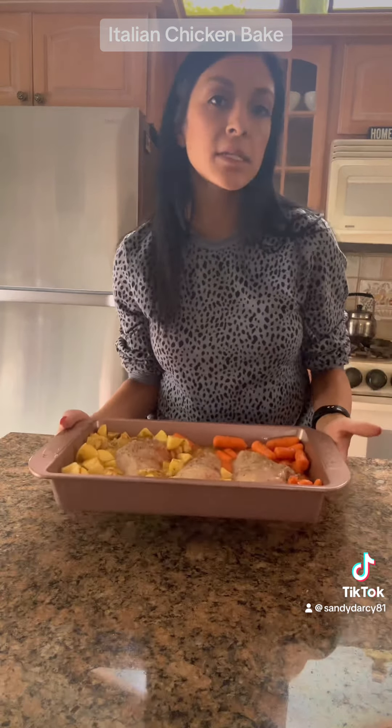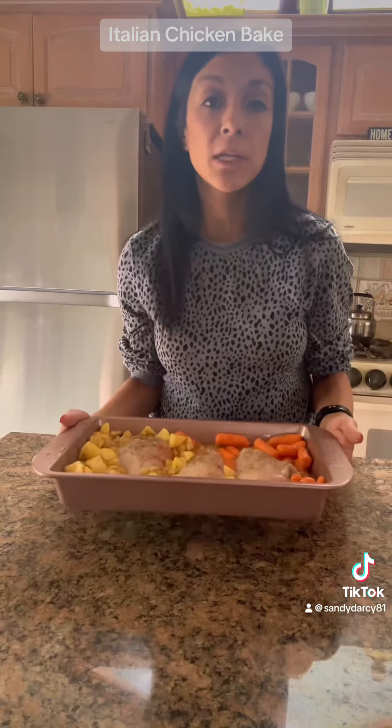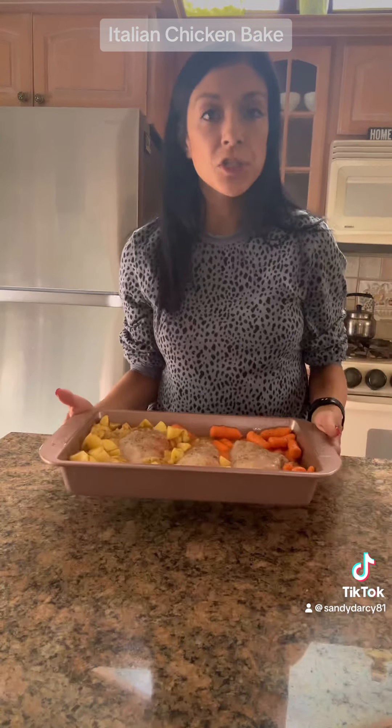I'm going to pop it in the oven at 375 for about 40 minutes. At the end, if the chicken's done and the potatoes are not, you can always pull the chicken out and then just pop the potatoes and carrots back in.